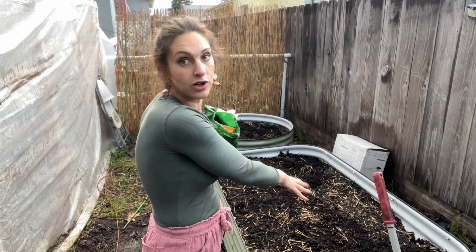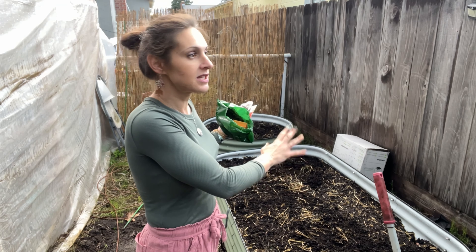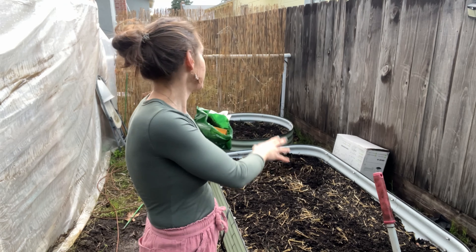What I'm going to do is this larger bed, which is a nine-in-one, is going to be the vegetables, and then the circular one is going to be herbs. So let's get started.